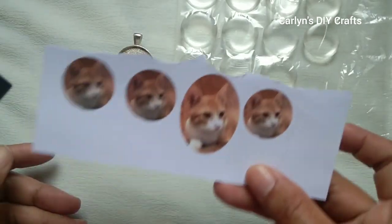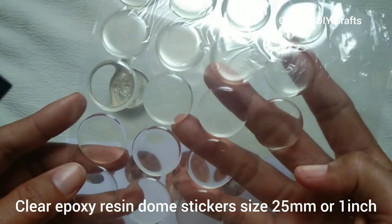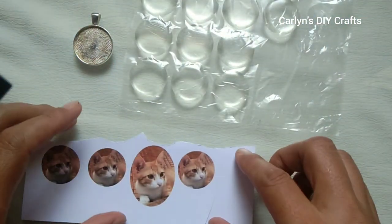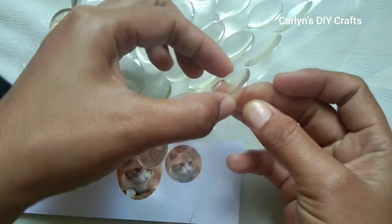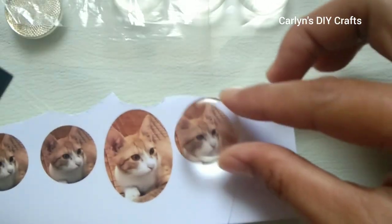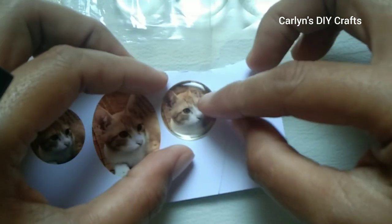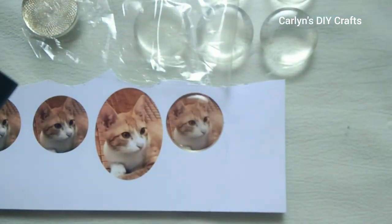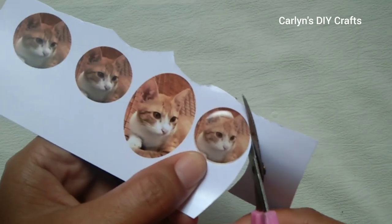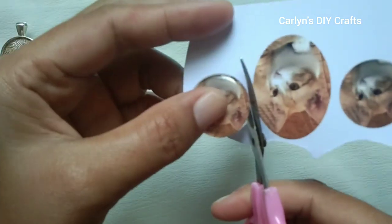Now let's go to making the photo pendant keychain. We need: a photo, a blank bezel tray sized 25 millimeters or one inch, and a matching clear epoxy resin dough sticker sized 25 millimeters or one inch. Take one resin dough sticker and carefully place it down onto the image and press it. Next, cut the image out. This photo pendant keychain makes a great gift idea — others use it as memorial charms for bridal bouquets or boutonnieres.